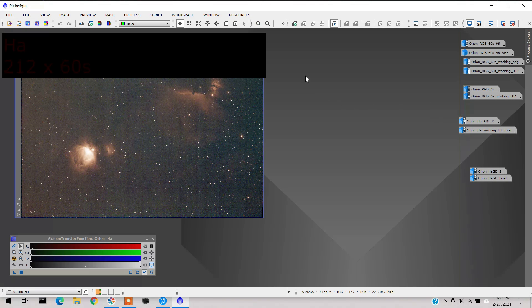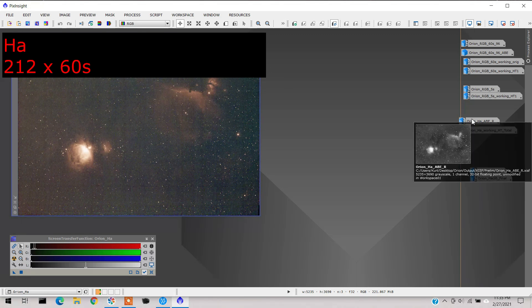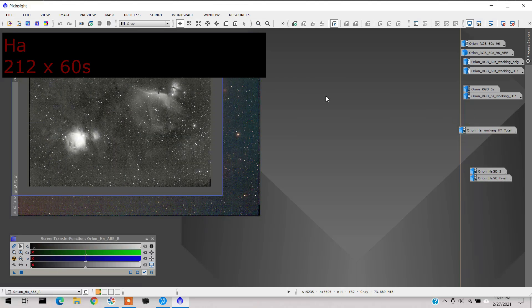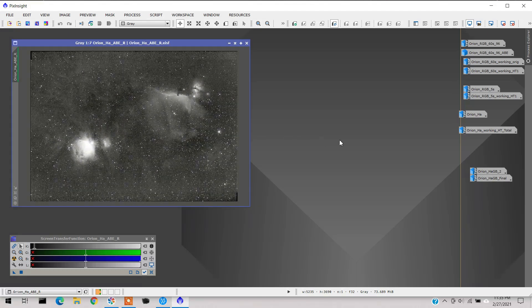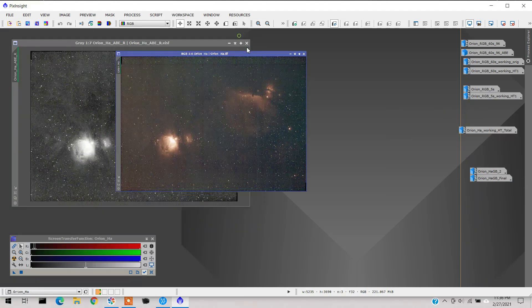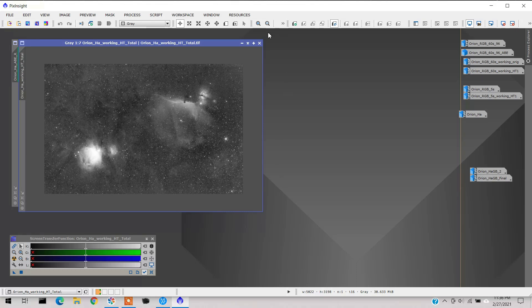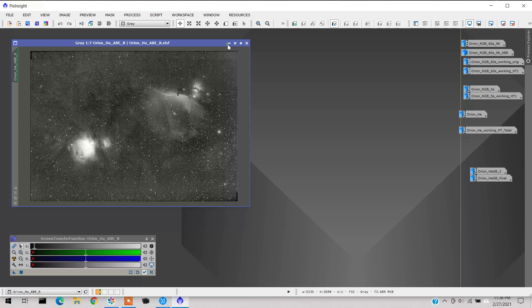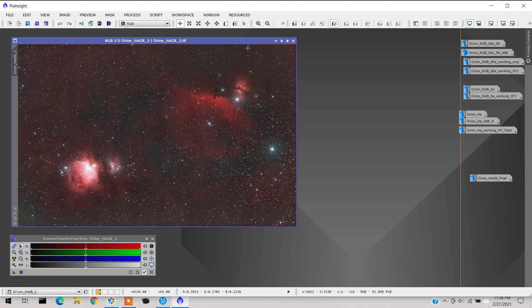Here's the HA data — you can see all the nebulosity. They're very noisy, but that's to be expected with my camera. When you have an HA image taken in color, you should separate the colors and just use the red channel data, which is what I did here. This is the red channel of my HA data, and after a bit more manipulation I wound up getting this — not bad, not great, but not too bad.